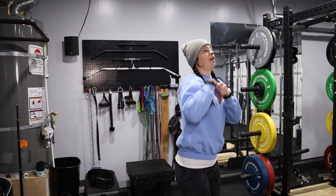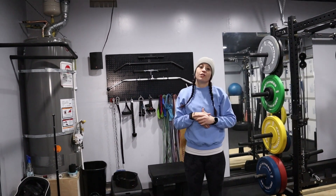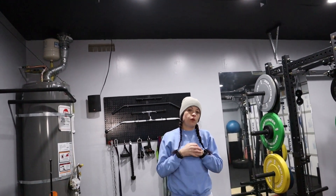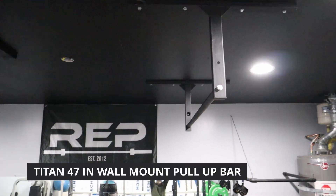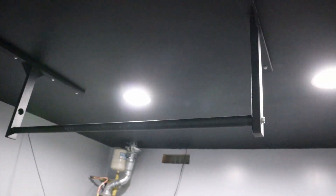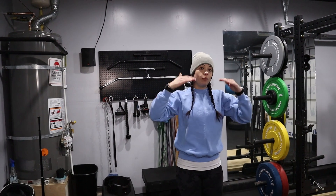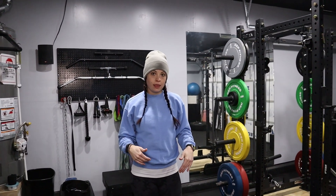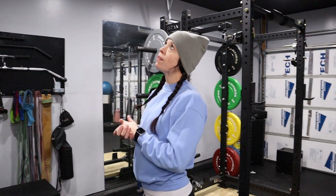Our latest addition is our pull-up bar. This is from Titan — it's their 47-inch adjustable wall-mount pull-up bar. We wanted it up and out of the way with a little more height, since the one on our squat rack tends to make people hit their feet. We're super excited about this one.